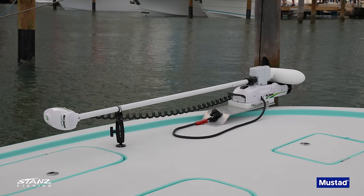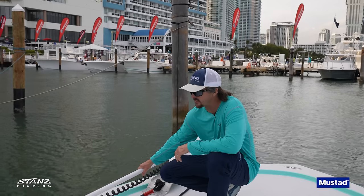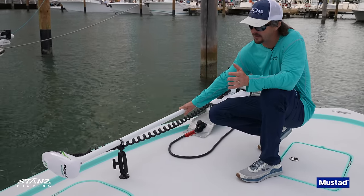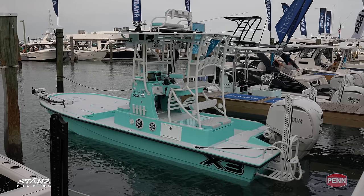We've got another Rodan trolling motor — been super happy with them the last couple years. This is a 72-inch shaft. We put a support mount there to help hold it stable so it doesn't bounce around as much. Same configuration as before.